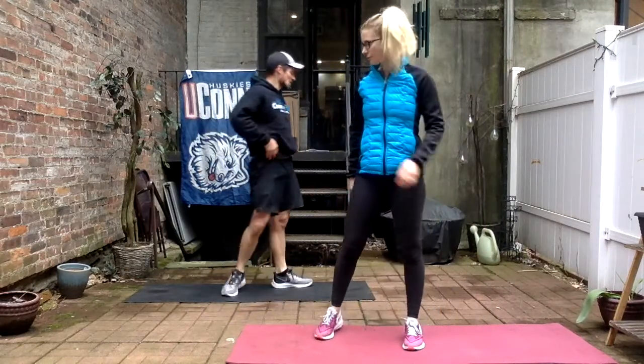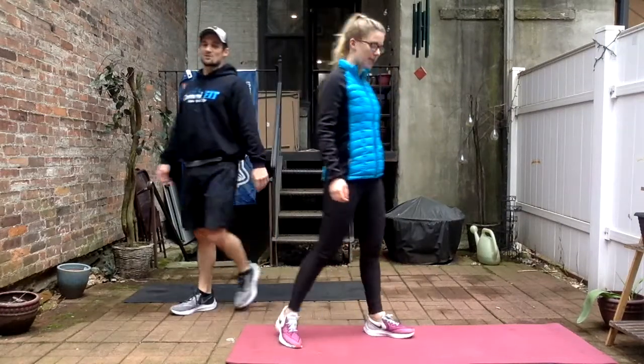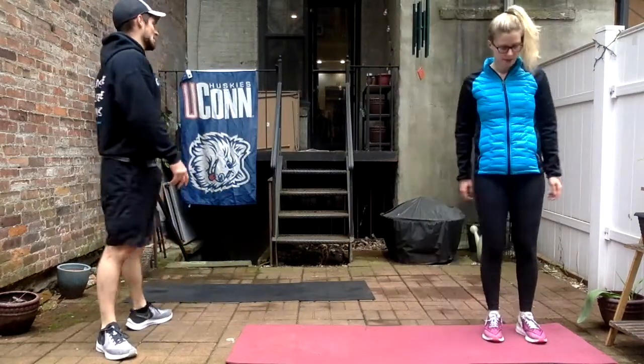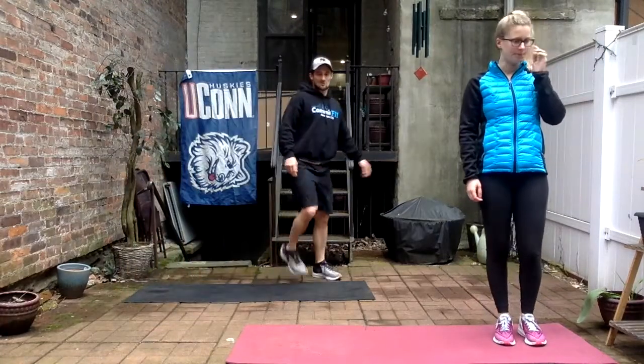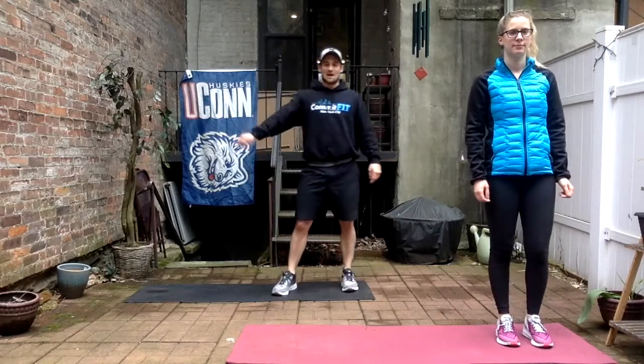Last round, come in. Good job guys. Shake those legs out — one last shake, push through, we got it. To the right side, side lunge, and begin. Two, three, five, halfway done — take your time, don't rush. Eight, good form, quality. Nine, ten, two more, last one, good, perfect.